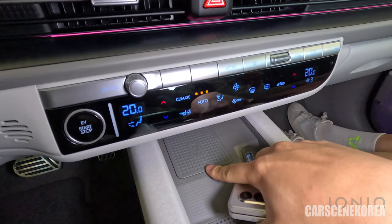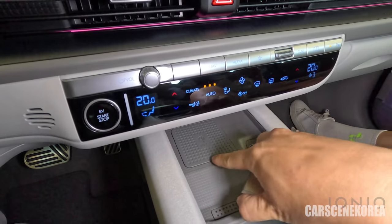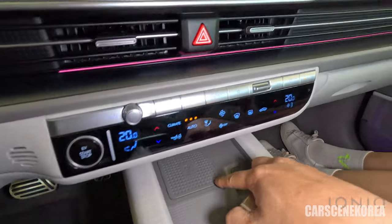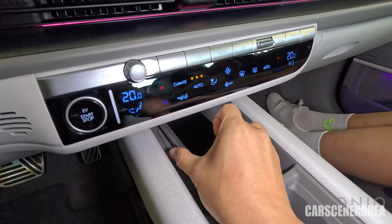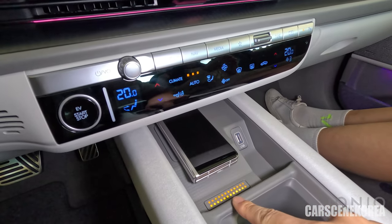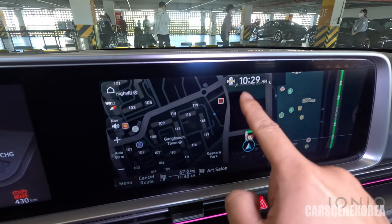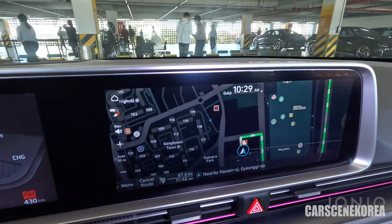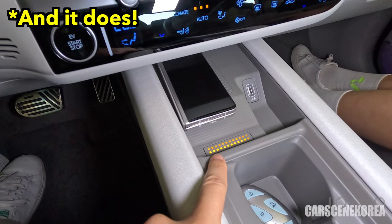This is the wireless phone charger — this was one of my wow factors. You see pixels everywhere throughout this car. The pixels here indicate the phone charging status — it gives you a yellow light when the phone starts charging, and it turns green when fully charged. It's really intuitive — I'm 99% sure it turns green once fully charged.